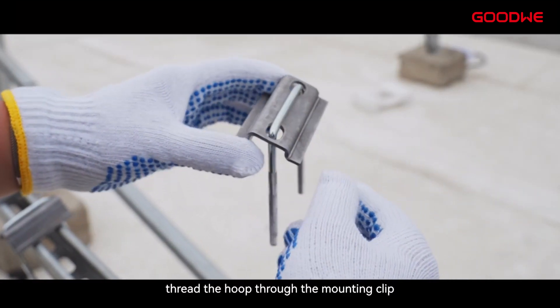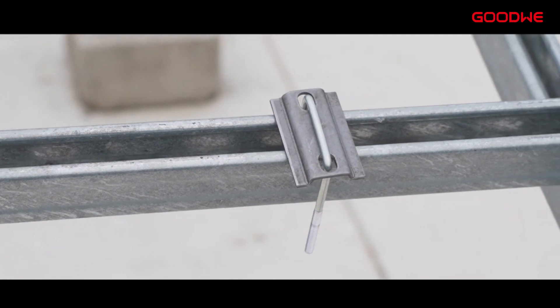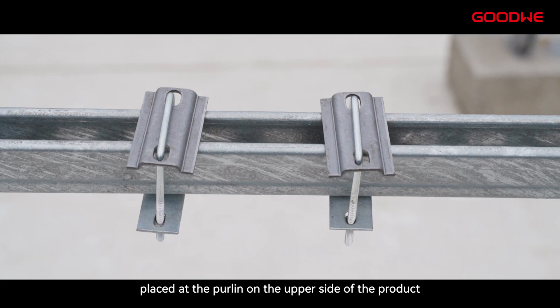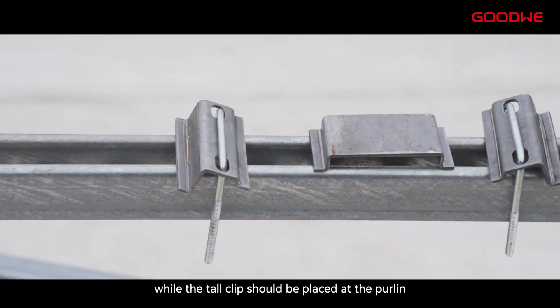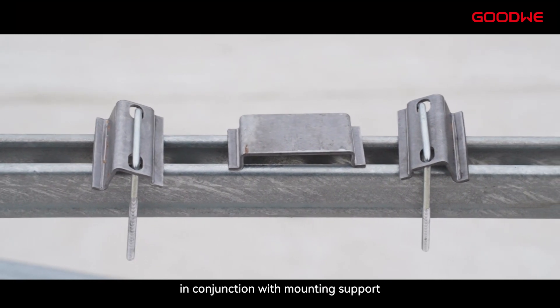Before installation, thread the hook through the mounting clip and then install them on the purlins. The short clip should be placed at the purlins on the upper side of the product, while the top clip should be placed at the purlins on the lower side of the product in conjunction with the mounting support.